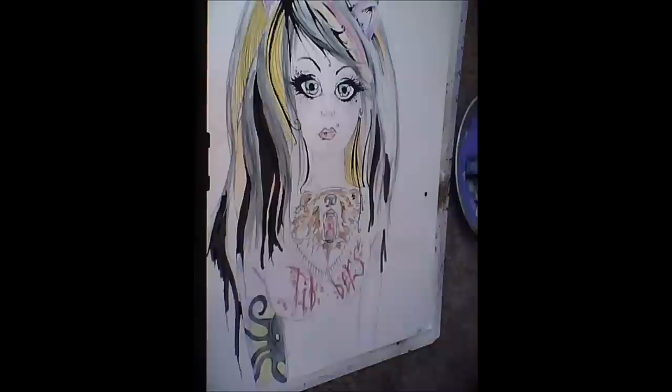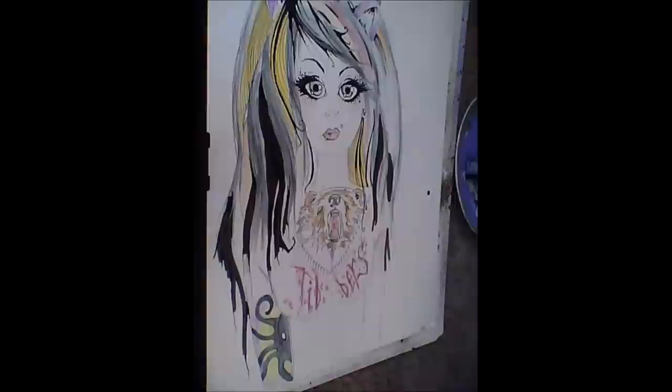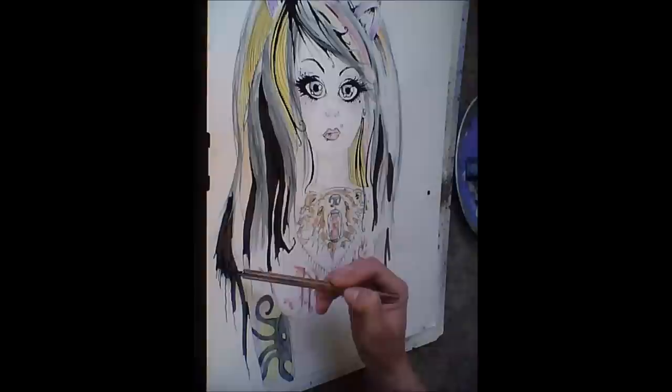I accidentally deleted a whole bunch of footage of finishing the shoulder and the right side of the shoulder and a little bit more on the top of the head, but it doesn't really matter. You get the point.